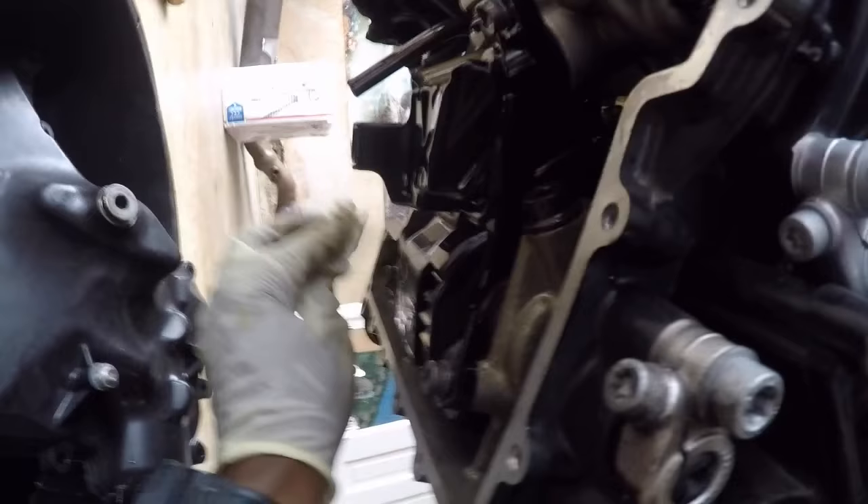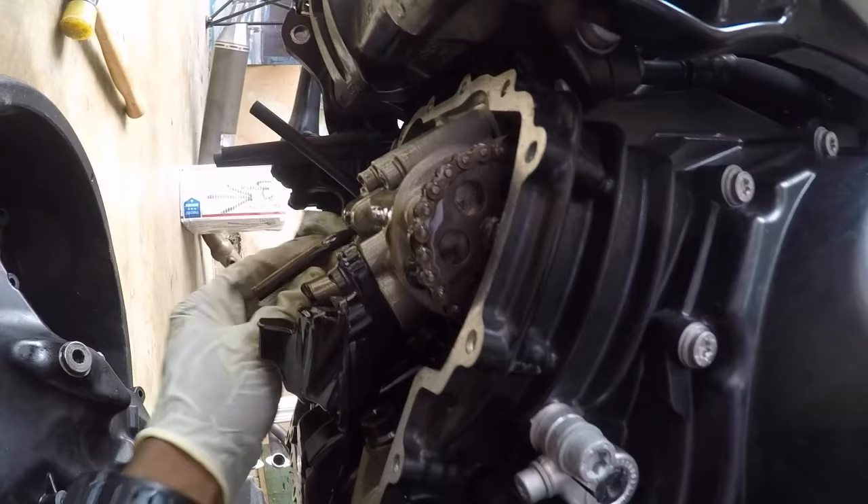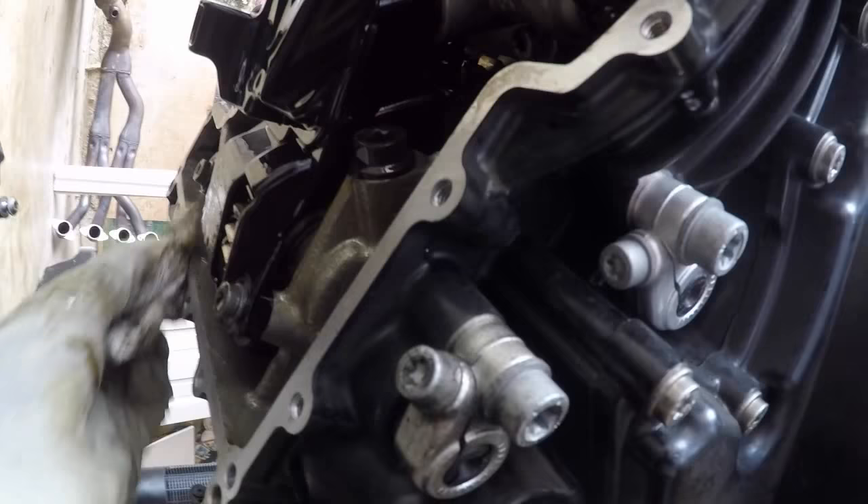I'm going to clean all of that up, make it dry — bone dry. I'll use a little parts cleaner, get it bone dry like the rest of it, and remove any gasket that's remaining. We don't even have to use any type of solvent to get the gasket off — just rub it right off. Because it was just ready, it was just time.